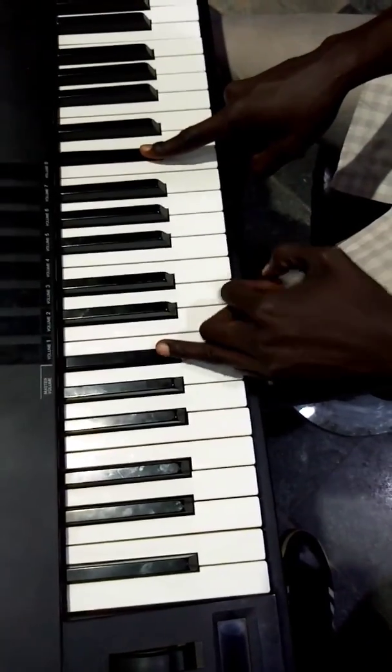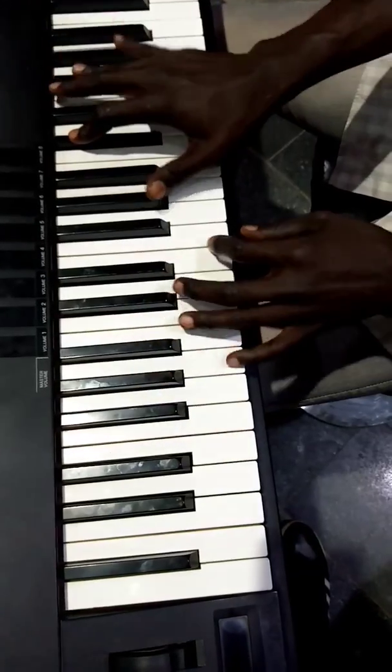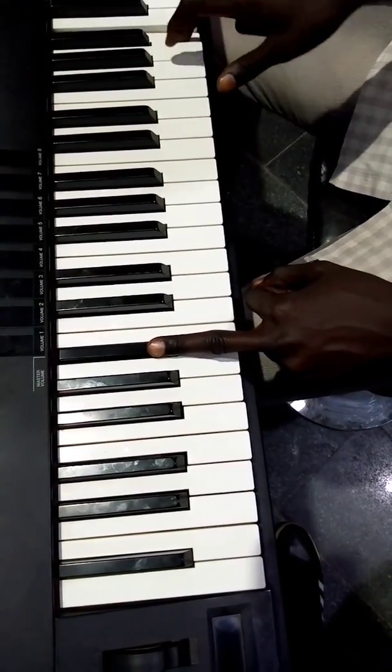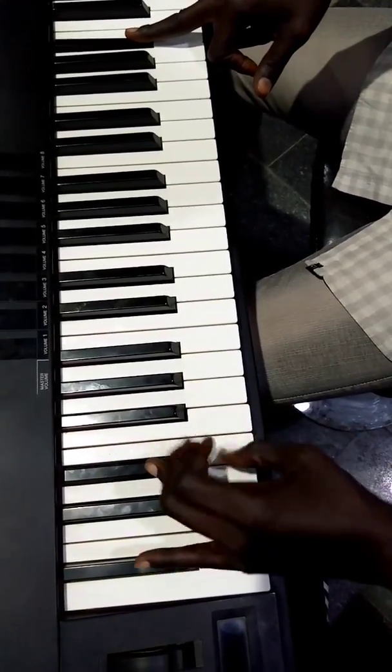This is your B flat and your G flat by the right. Your B flat is over your E flats.